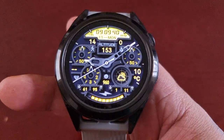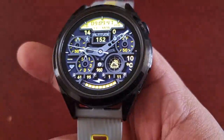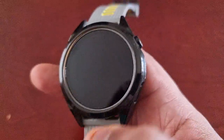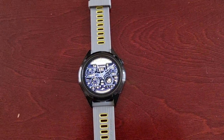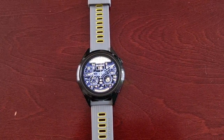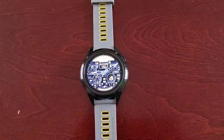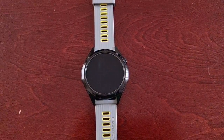It's your boy the Android Doctor back again with another quick video. I'm here with the Huawei GT Runner smartwatch and I'll be showing you the new HarmonyOS 3 update. The update is currently rolling out for the Huawei GT3 series of watches — that's the GT3 Pro, the GT3 Porsche Design, the GT Runner, and the GT 2002 Collector's Edition.